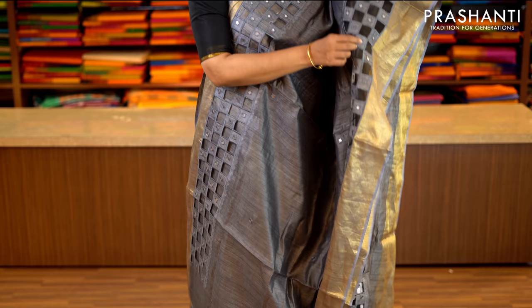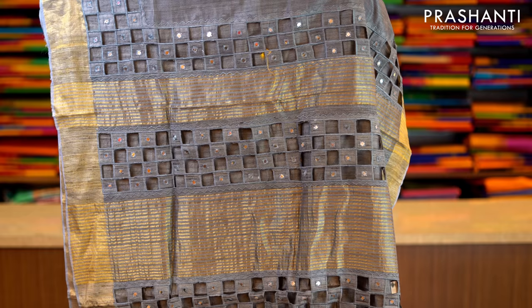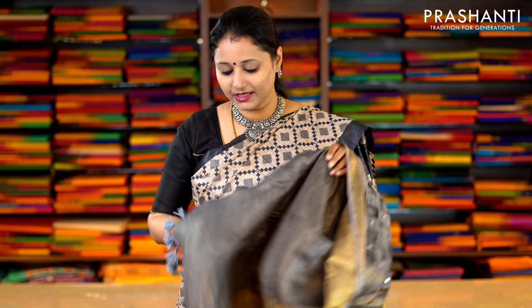This one is a cutwork saree — a very pretty grey with antique zari borders on either side. The entire body has got beautiful cutwork pattern along both sides of the border. If you take a closer look, you can see the cutwork with simple mirror embroidery done along the border. This has got a cutwork pallu and a plain blouse in grey. Priced at Rs.5,990.